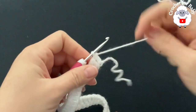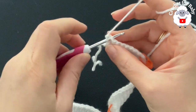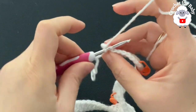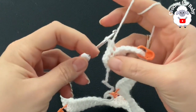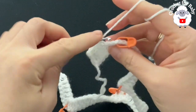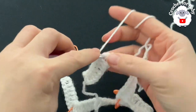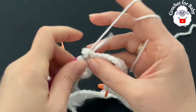For the second row, chain one and turn. Beginning on top of the first double crochet, make a single crochet through both loops. For the remaining single crochets, go into the back loop only on each double crochet until you come to the first corner. Continue until you have six, seven, eight single crochets. At the corner, remove the stitch marker and into the corner chain make two single crochets, chain one, two single crochets.